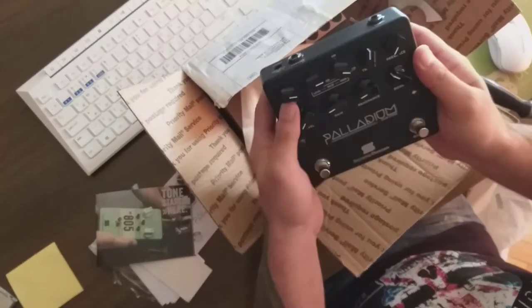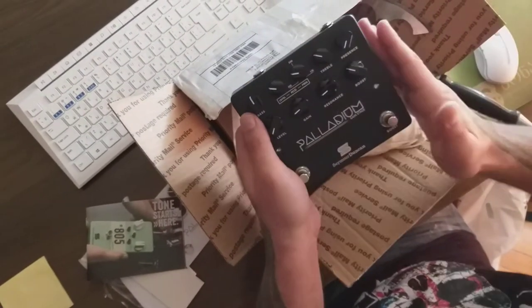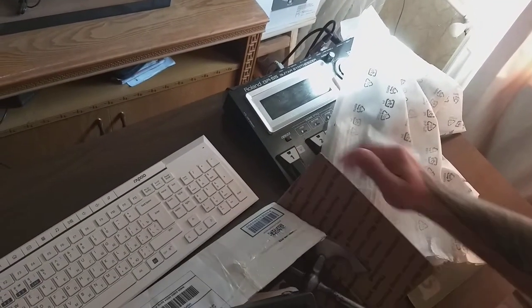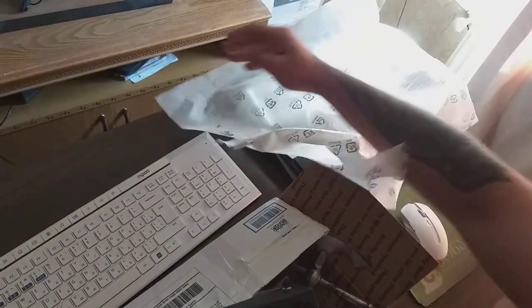Okay guys, see you later. Maybe later we will finally test and take a video of the Palladium Gain Stage Seymour Duncan. We'll also get on stage with the Roland GR55 — I bought it more than a year and a half ago but it's still like new. I haven't had a chance to fully test it and make videos.